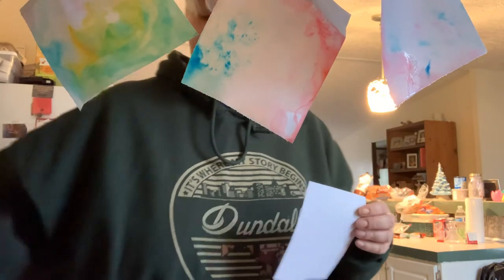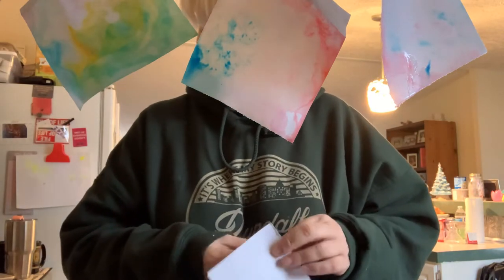Hey everybody, I know you can't see me — I'm hidden! How do you like my paintings? They're not really paintings; they're art, but they are science. I'm with you today because I want to show you how to do this at home.